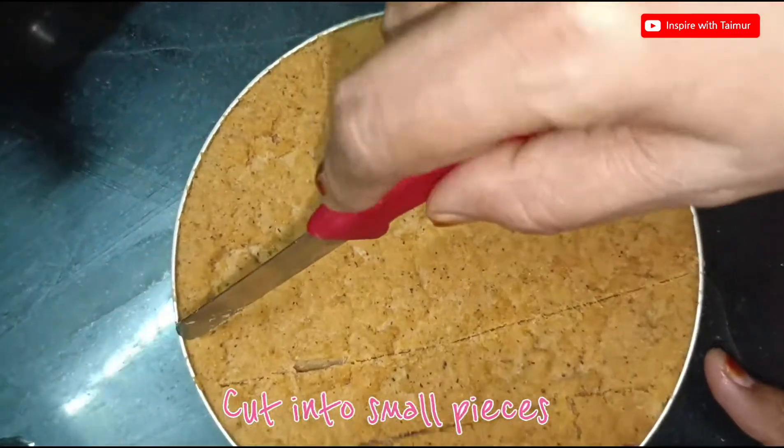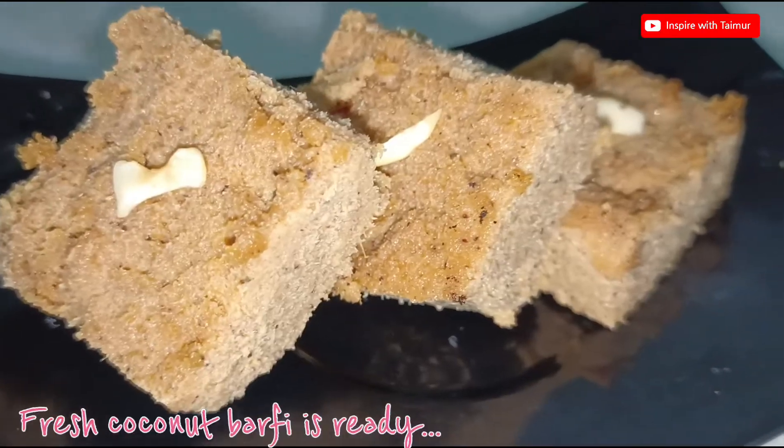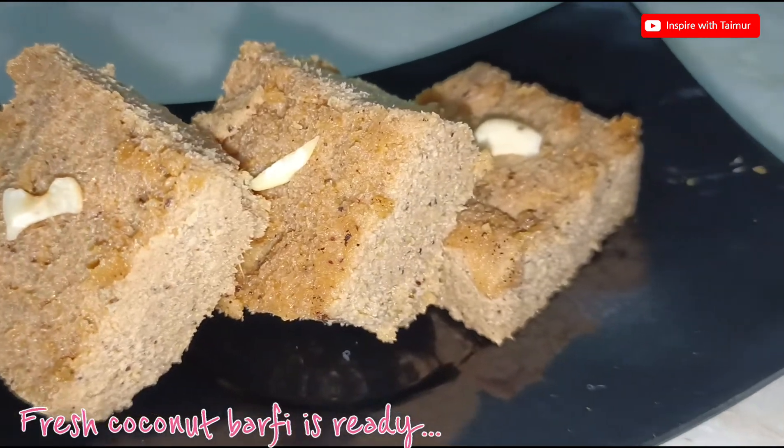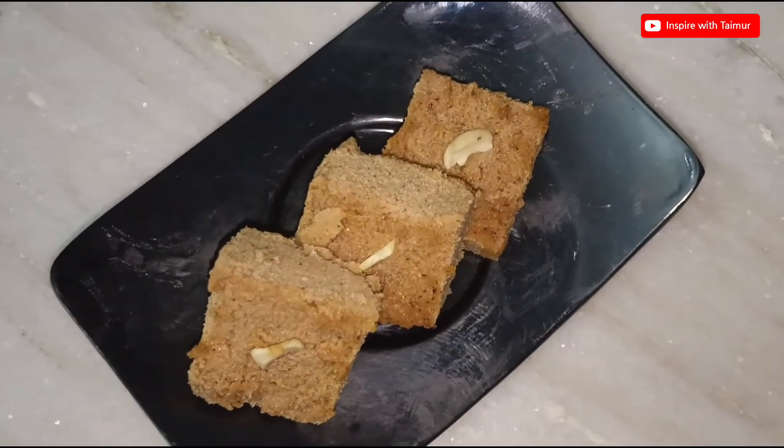Cut into small pieces. Fresh coconut barfi is ready.